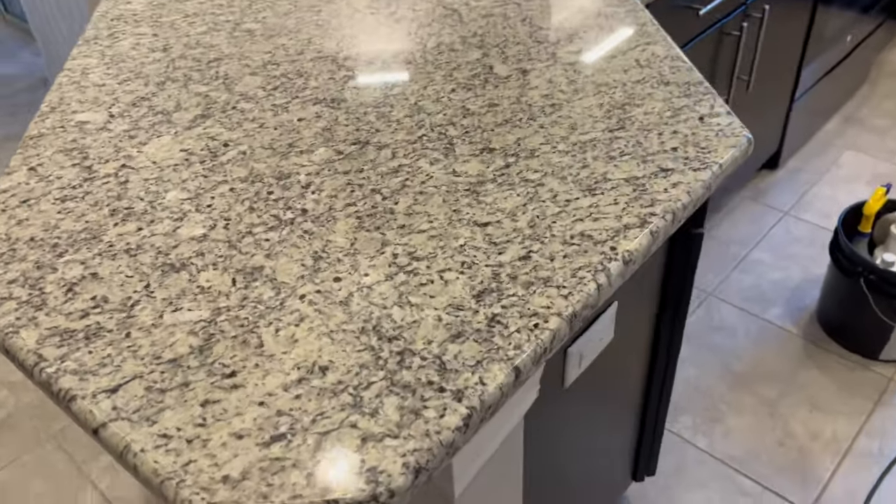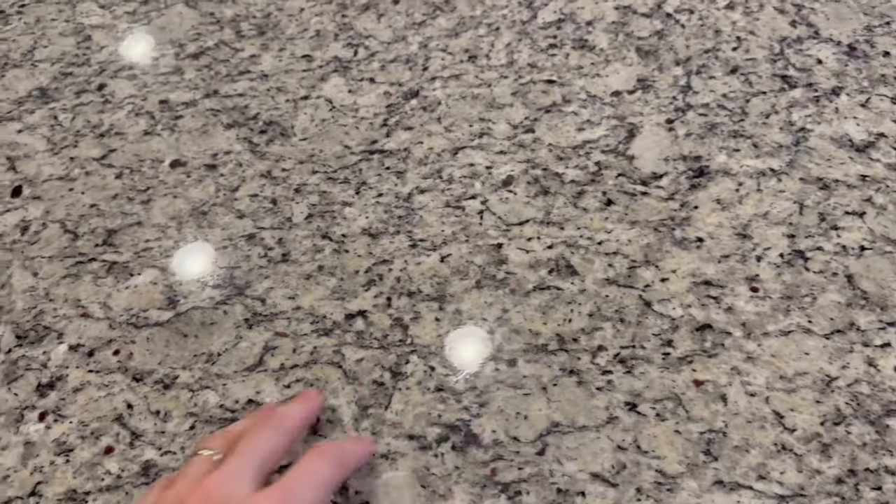We are all done — the countertop is fully reconditioned. You can see the clarity is so much better; if you could feel it in person it is buttery smooth. See all those lights reflecting really clearly in it. This one is going to be a wrap.